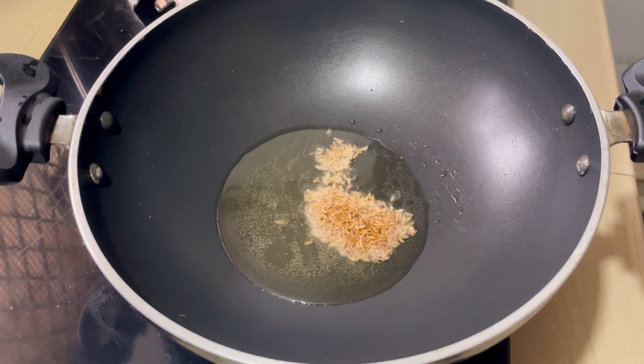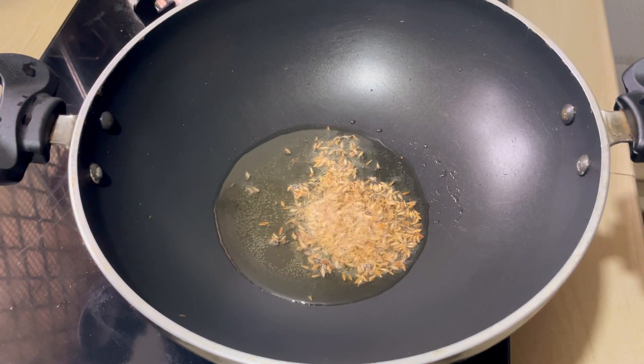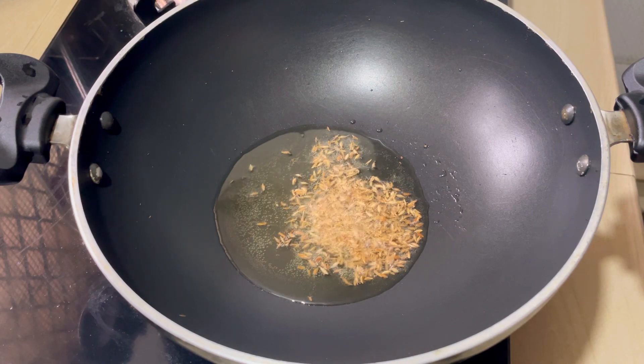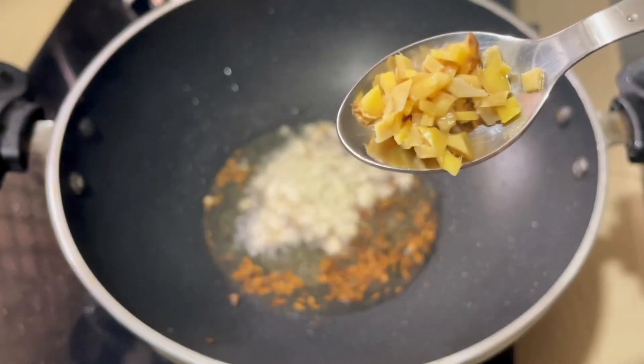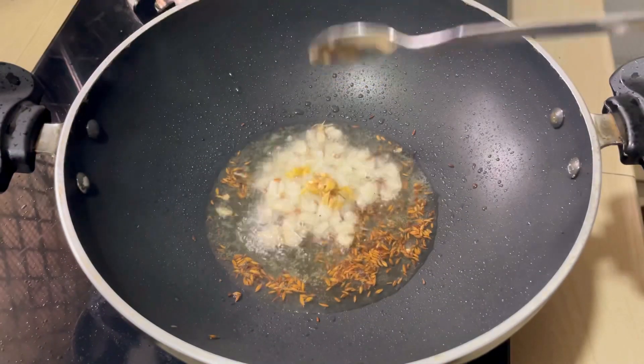I am going to put a little bit of tea in the dish. You can taste it in a small dish. Put a small piece in this dish.